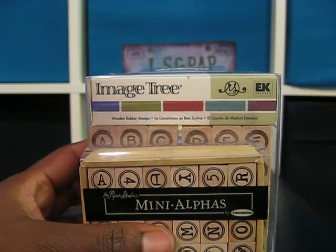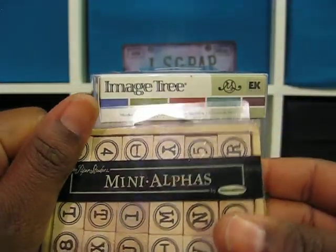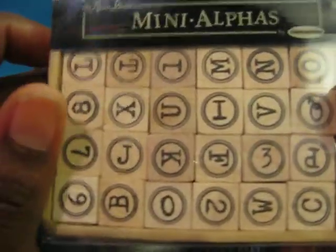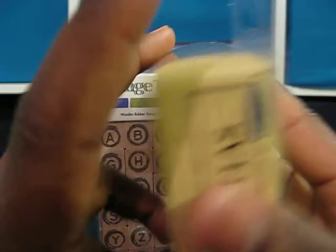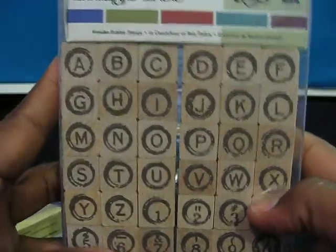I went on eBay looking for typewriter stamps and I found these two. These are the Mini Alphas by Stamp Abilities and they're a lot smaller than I thought they were. They're called the Vintage Typewriter. I've got that and this is the one I was really looking for and I'm glad I found it.